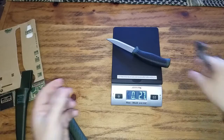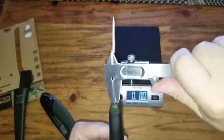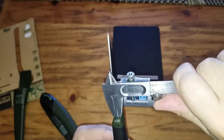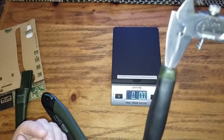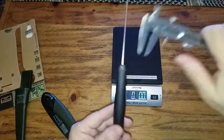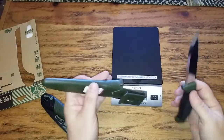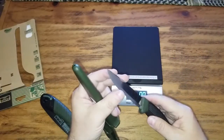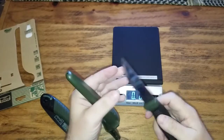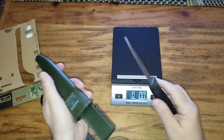How thick is the blade? Thickness is 2 millimeters — 3 millimeters. You know, Mora are a famous company. Very sharp knife too.